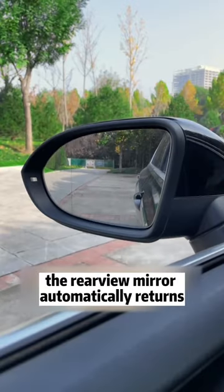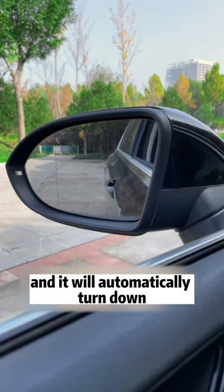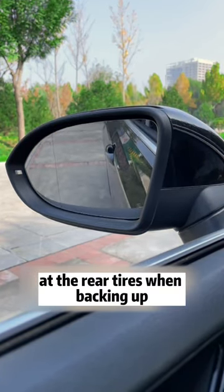Shift the gear back to P and you'll find the rearview mirror automatically returns to its original position. Put the car into reverse again and you can see the rearview mirror will automatically tilt down — it's very convenient to look at the rear tires when backing up.